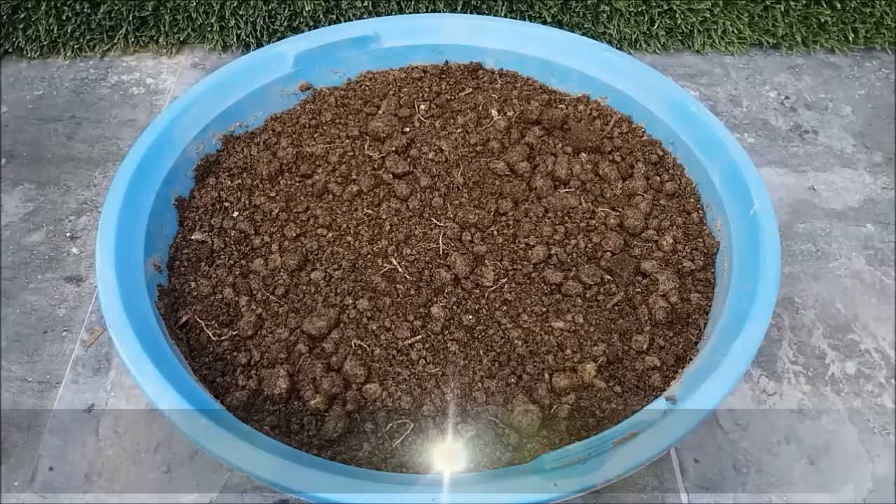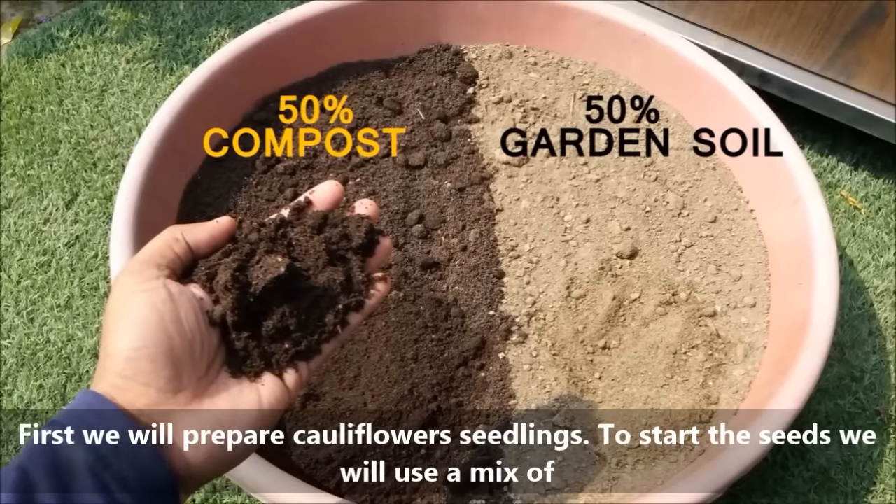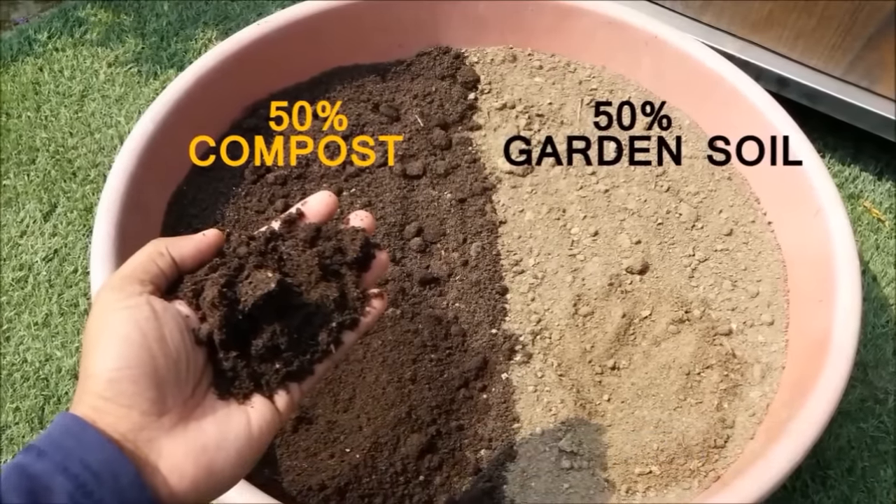First, we will prepare the seedlings. For that, we will use a soil mix that contains 50% garden soil and 50% vermicompost.